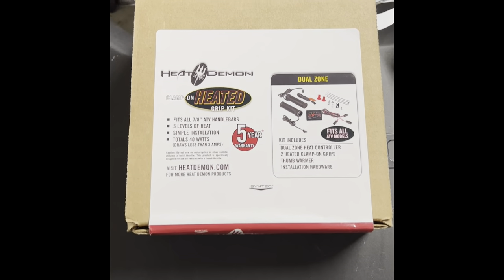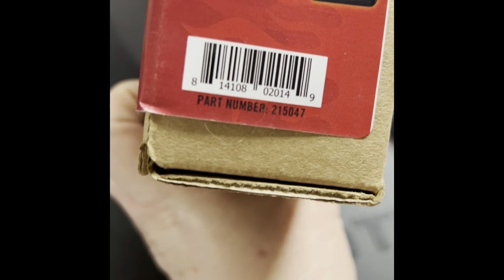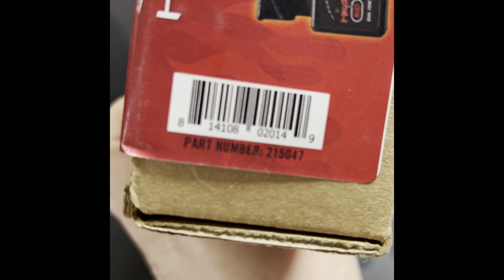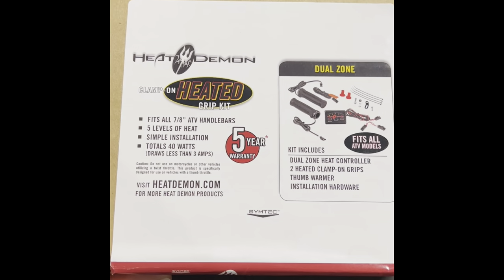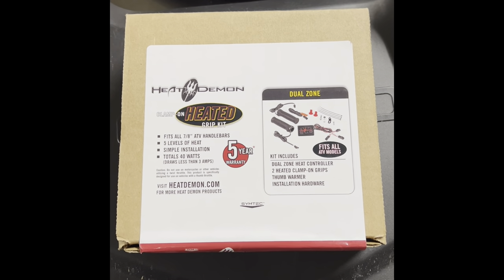Today we're going to be installing the Heat Demon heated hand grips. The part number is 215047. It's got five levels of heat and we'll go ahead and get them installed.